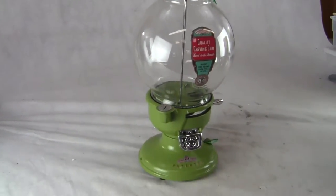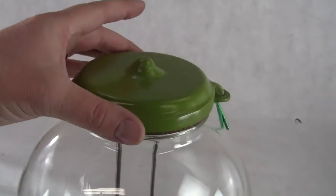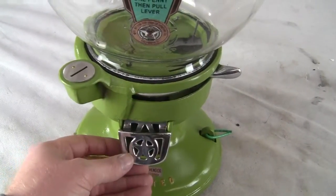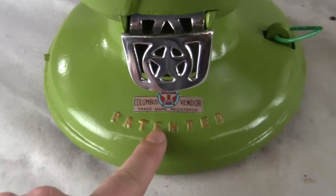We repainted and restored this machine. The parts that are recast on it are the top cap, which is recast out of aluminum, and the flap door is also a recast. The decals are new, and the patent text has been highlighted in gold paint.